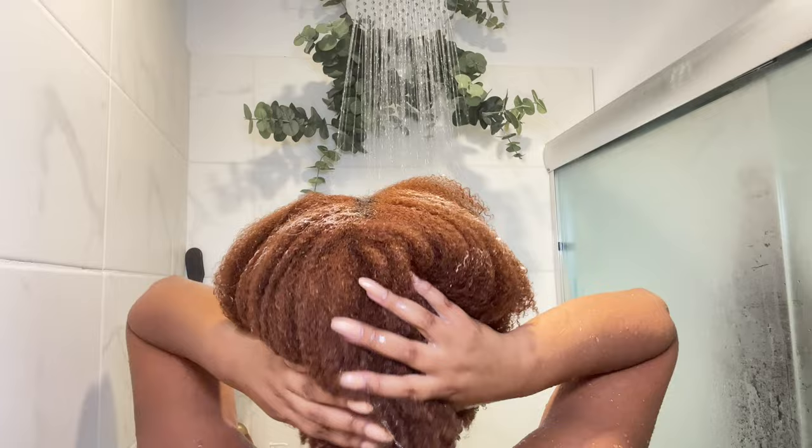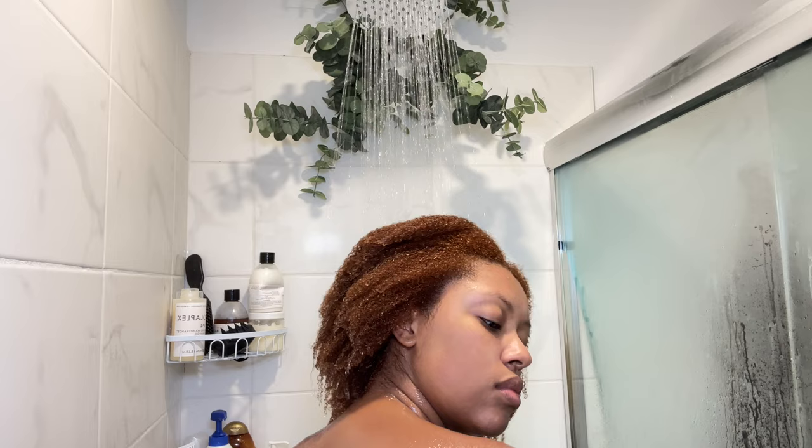I thought I would include this part because I haven't done an updated wash day routine in a while. I've been using Olaplex products to shampoo and condition — I'll have the exact numbers in the description box. During the conditioning step I worked it in section by section, detangling with the Felicia Leatherwood brush, then rinsed out the conditioner. A really quick and easy wash day.